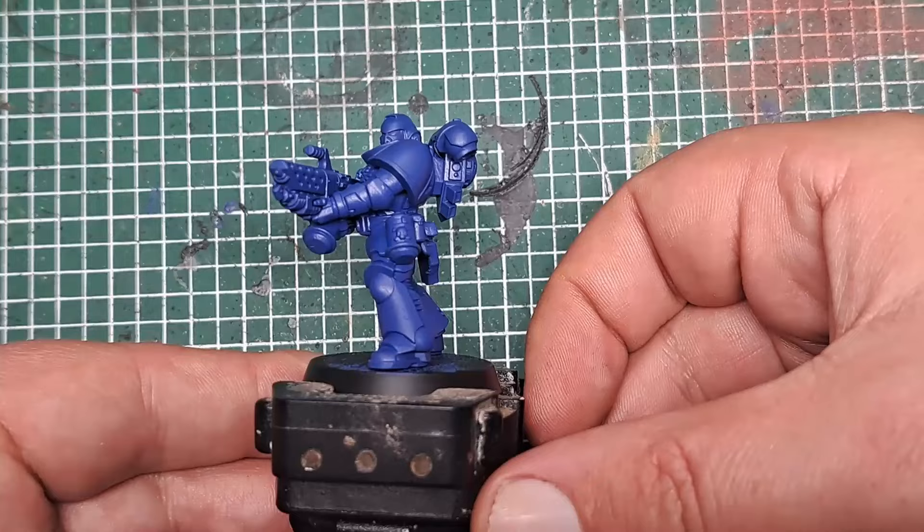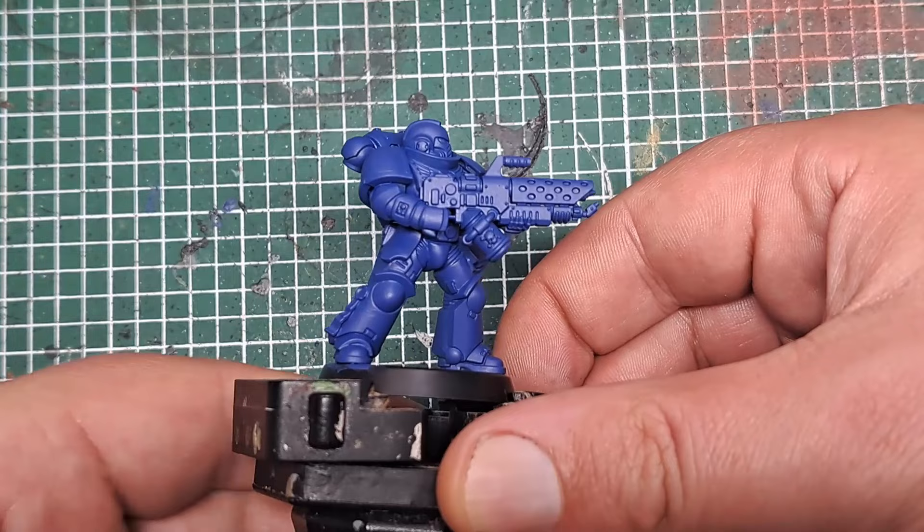After two or three coats you can see we've got a solid, even cover of Macrag Blue all over the model without having obscured any of the detail.